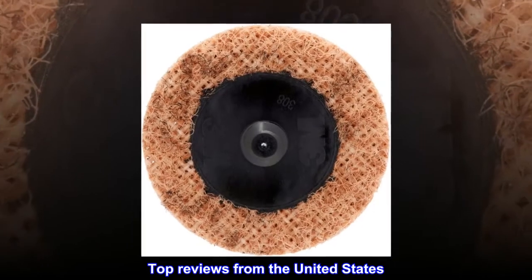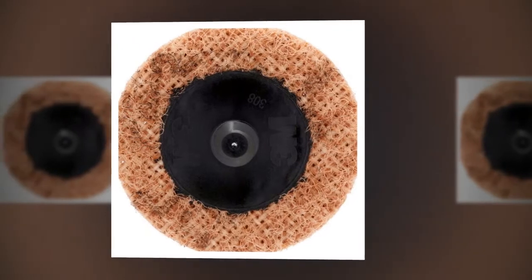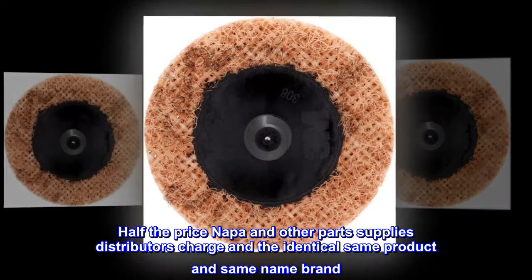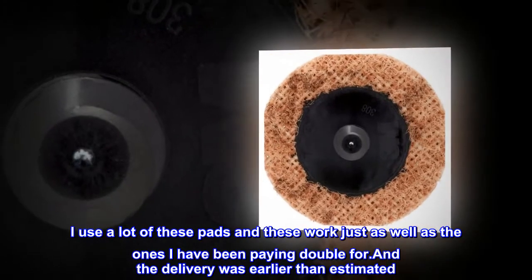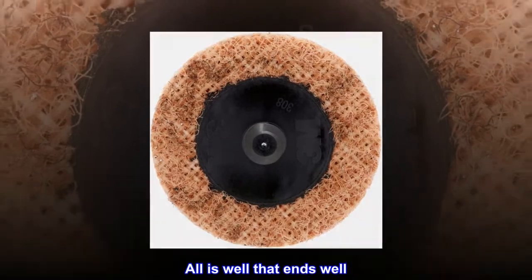Top reviews from the United States: Half the price and same great product. Half the price that Napa and other parts supply distributors charge for the identical same product and same name brand. I use a lot of these pads and these work just as well as the ones I have been paying double for, and the delivery was earlier than estimated. All is well that ends well.